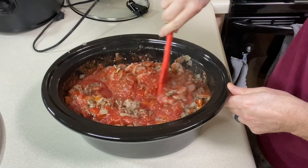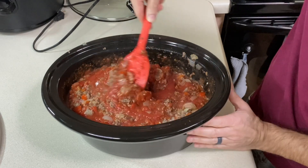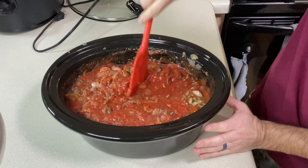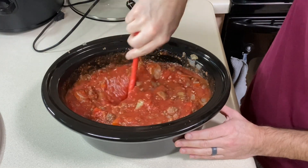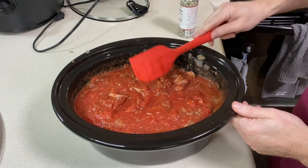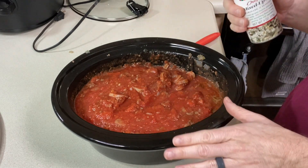I could squeeze another 15-ounce can of crushed tomatoes in there, but I won't. Mom always used tomato paste for years, especially on the stove, because it would be thicker, but we've both found we don't really need it, especially if you're cooking it down. Now we need to season everything — I didn't season the beef separately, so I'm seasoning it all here.